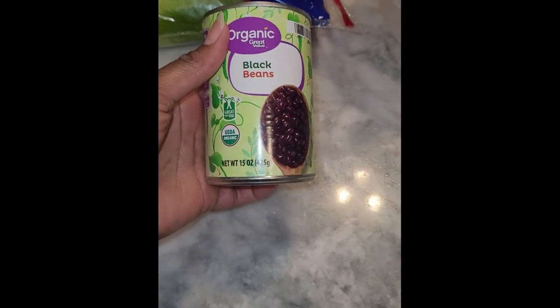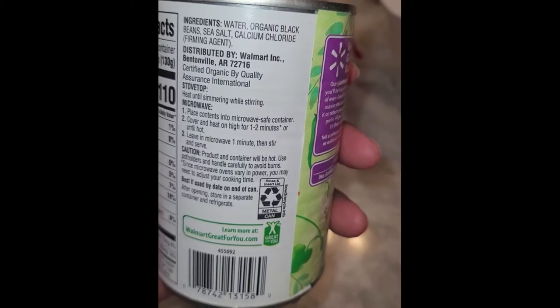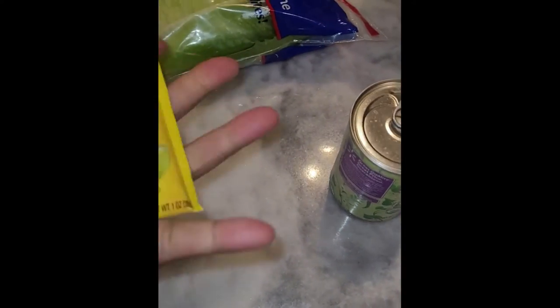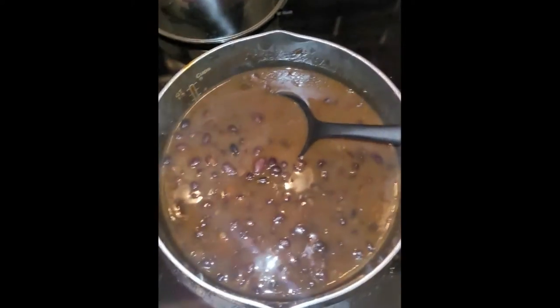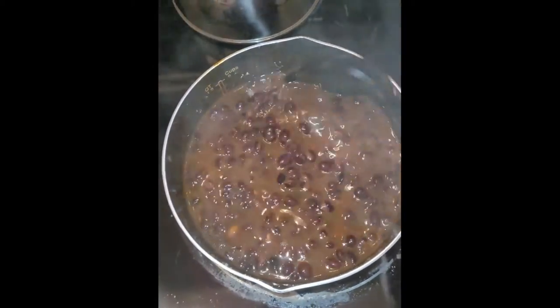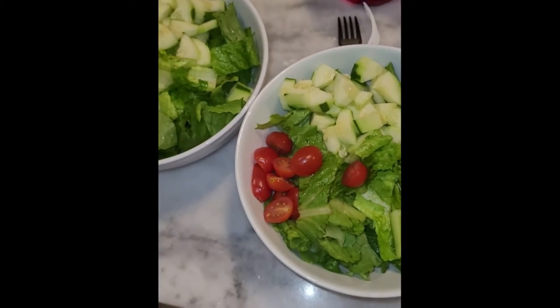We also have some organic black beans. I'm going to mix those with some taco seasoning and put them in the pot with a little bit of water — that's our meat replacement. I used the Old El Paso version. I know a lot of this stuff is processed, and I'll find a way to make it from scratch eventually. I've cooked the beans and added the taco seasoning with a little water to pull the flavor together. Honestly, this is the fastest way to flavor beans.